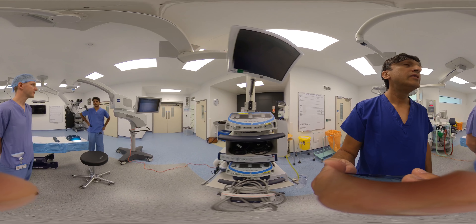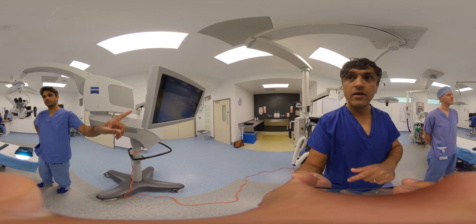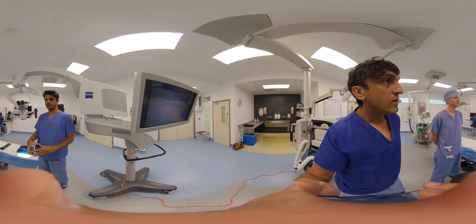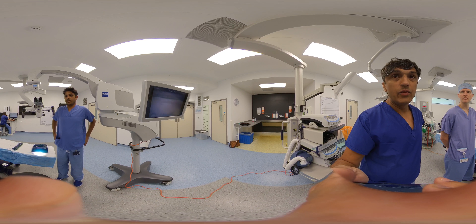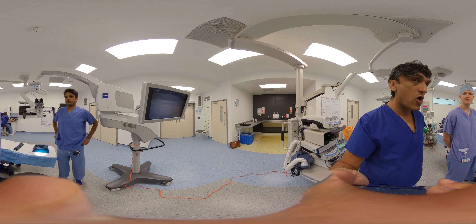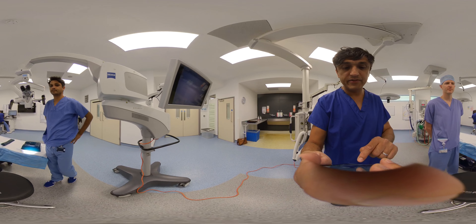A demonstration using the monitor to zoom in and zoom out would be useful. We'll get the simulation vessels for that and overlay the simulation footage over this video as well.